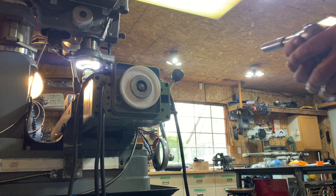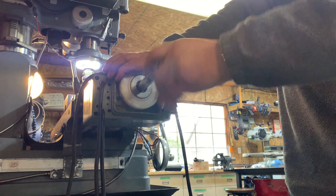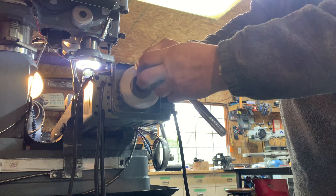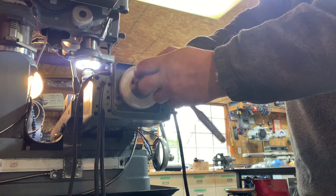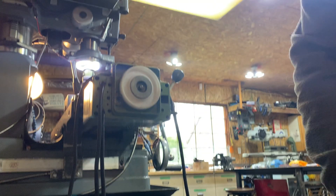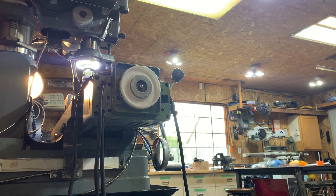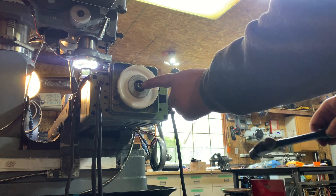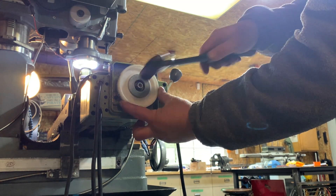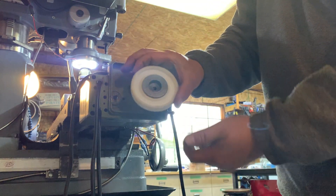First of all, you need a 13 millimeter socket — a half inch will do — and remove the nut right here. The nut is off, and now we're going to tap this very gently. Make sure you don't mess up your thread; just put the nut back on ever so slightly. There you go — it is off and this pops right out.